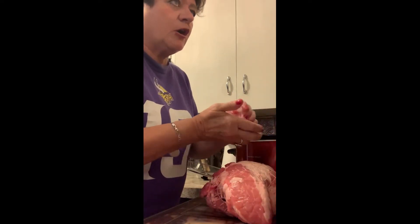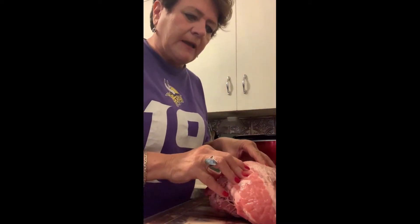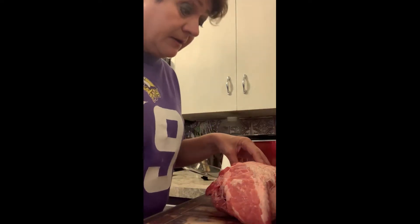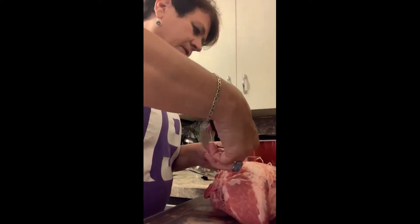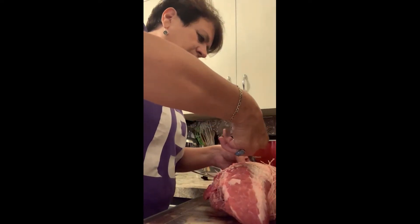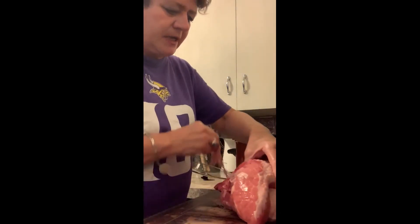It's called a pork shoulder. However, it can also be called Boston Butt, but I don't know why because it doesn't come from that area of the hog. I'm going to take the net off of it — just cut that right off. I'm doing it a night ahead so it'll be super, super tender tomorrow when I take it out of the crockpot and make it into sandwiches.